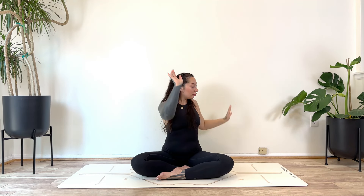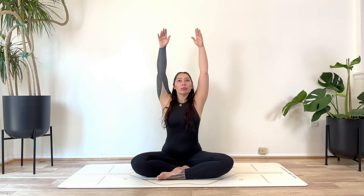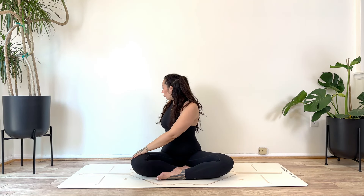Inhale, reach back up. Exhale, twisting to your own ability — twisting to the left. It doesn't have to be intense, just a gentle twist. Inhaling back up, reach the hands nice and high. Exhale, twisting towards the right.